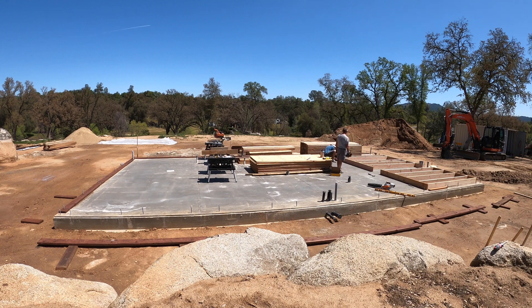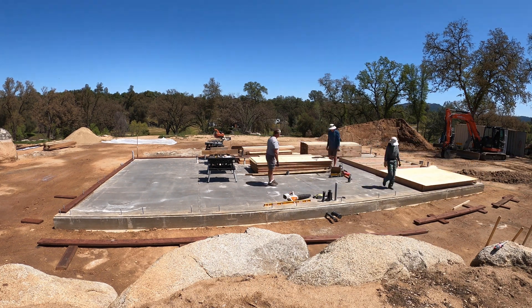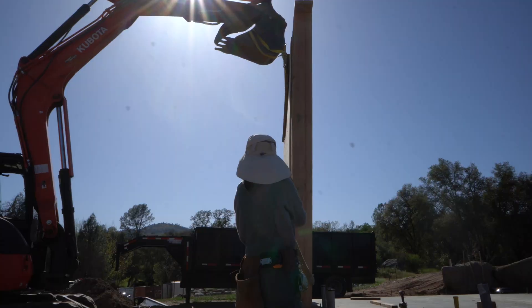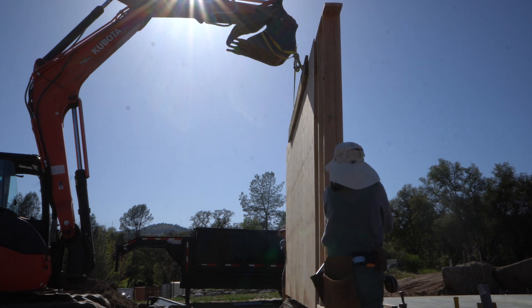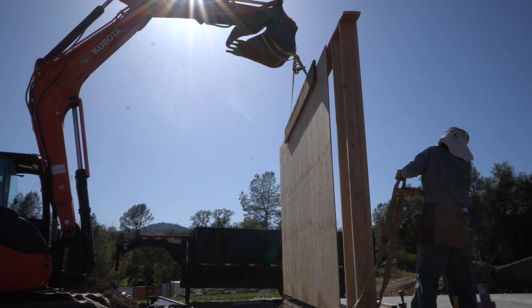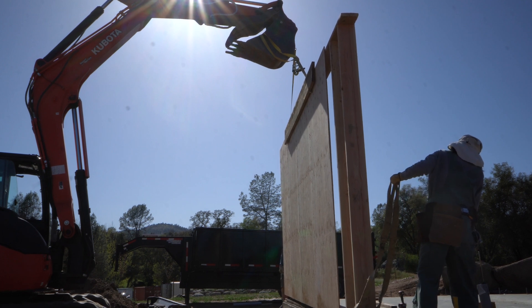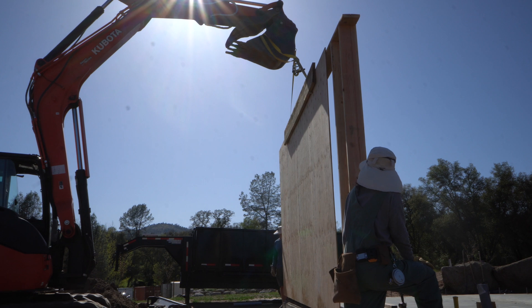What we did here is we actually assembled all the wall panels on the concrete floor first, and we used the excavator to stand them up. This is the first time we're trying this method — it was a little nerve-wracking, but we did it. It's proven to be a pretty efficient method for the manpower and womanpower that we have, leveraging the equipment muscle power for this pretty strenuous task.